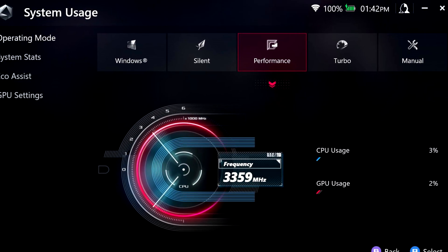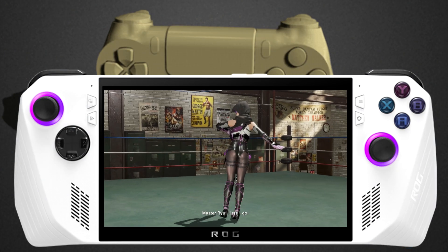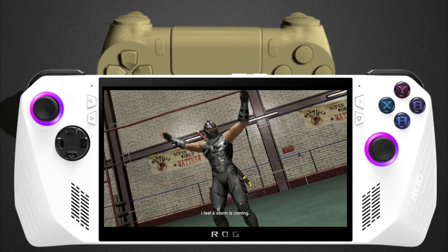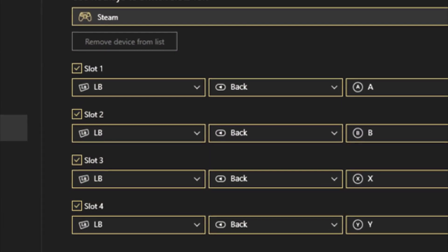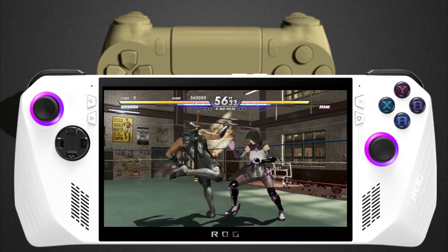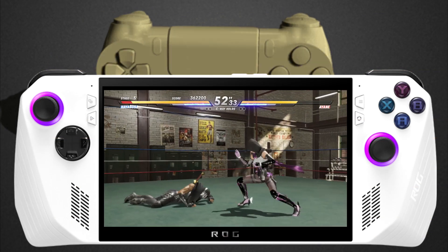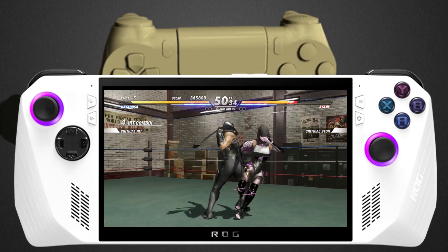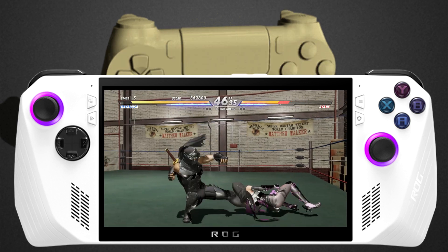Surprisingly, all of the inputs on Armory Crate, Steam Input, and REWASD can work together. But REWASD gives me something that Armory Crate doesn't, and that is controller organization. Say you're using Xenia and you need to be player one in order to save your game — with REWASD you can change around the controller order so it picks up on the first input, and you can organize which controller is assigned to a certain slot. That's something I wanted on Armory Crate.